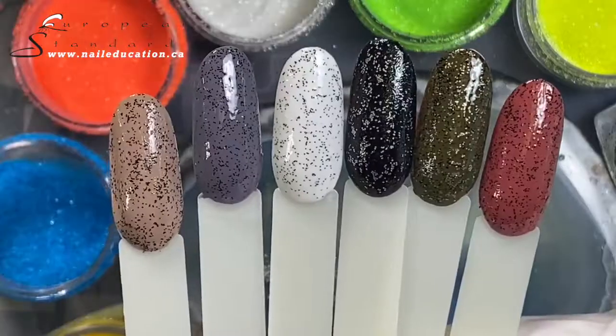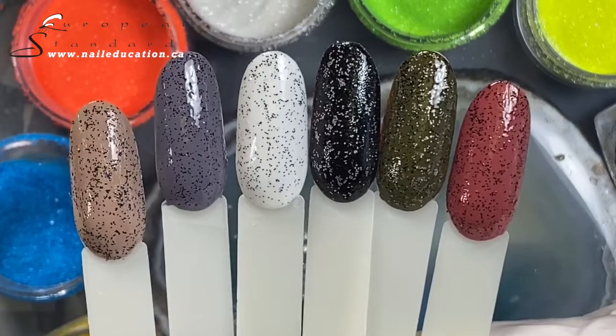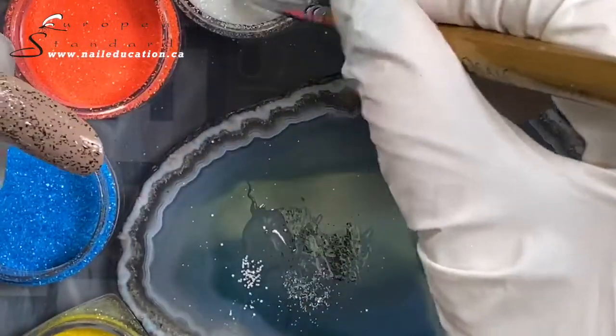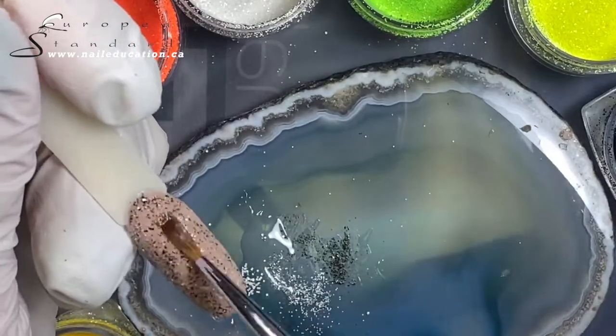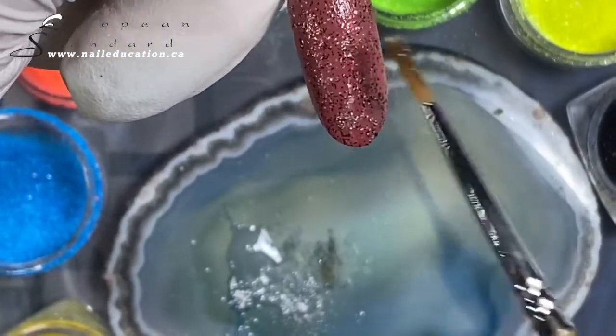This is how it looks already — even if you leave it just like this, it looks great. But we will continue to work and add more colors. Since we only had one color applied, we are now adding white to all of our tips.